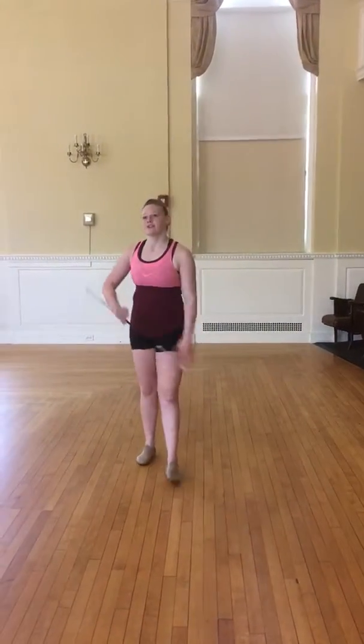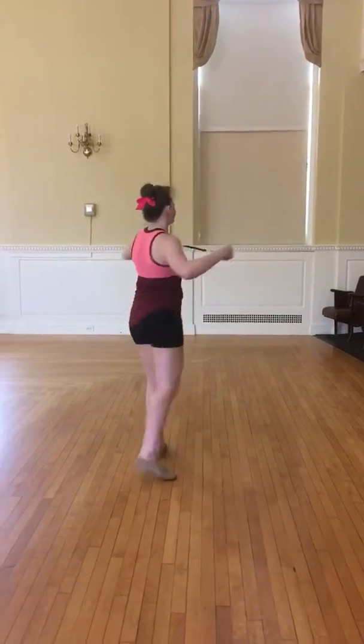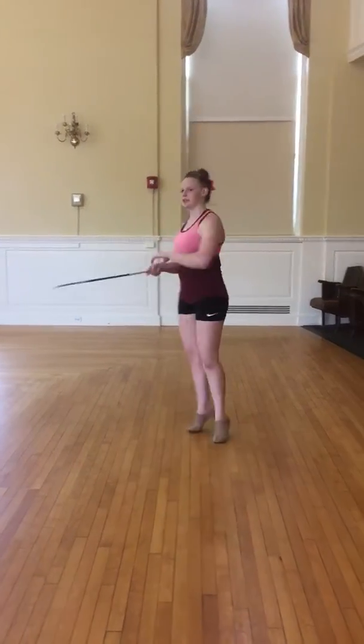Okay, so this is section 5. You're just doing the partner exchange. So you come down like this, you're in your tap and pull. 1, 2, 3, 4.